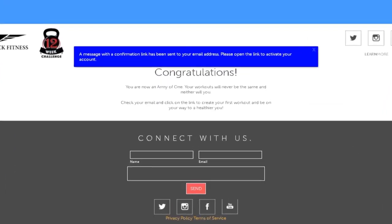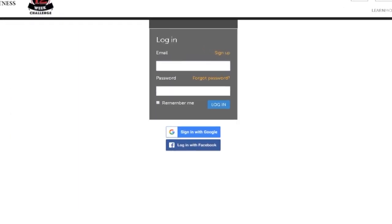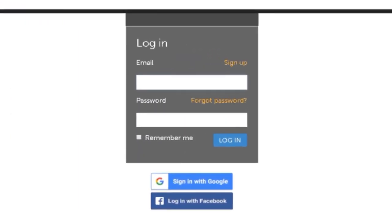Check your email for a confirmation letter. Sign in using your Google or Facebook account. If you signed up with a special email, use the login option.